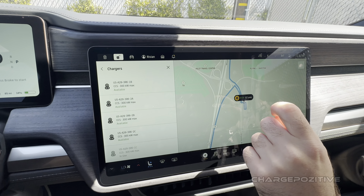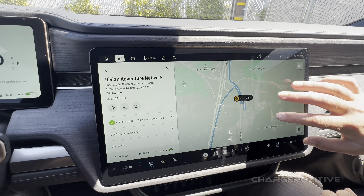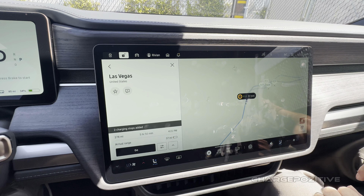They're all 300s — very nice. We're getting ready to go for a drive. I can't record during the drive, but I'll tell you how I felt after.